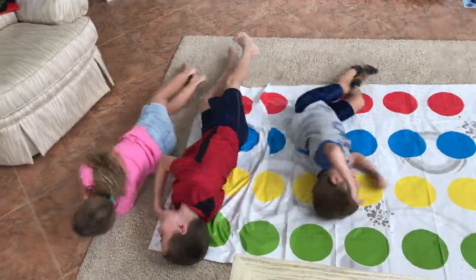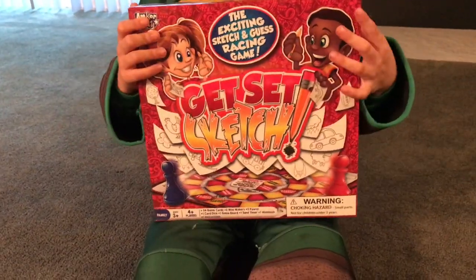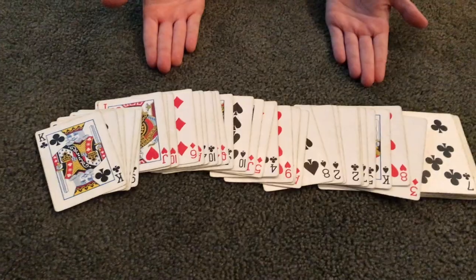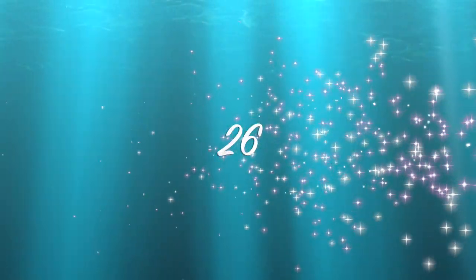Roll it! Roll it! Catch! DVD game. Snakes and ladders. Twenty-one. War! Memory game. Racing game.